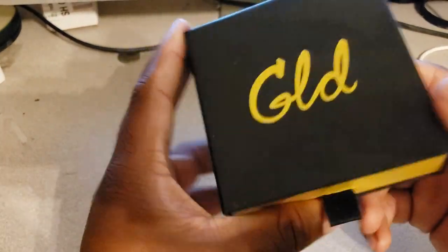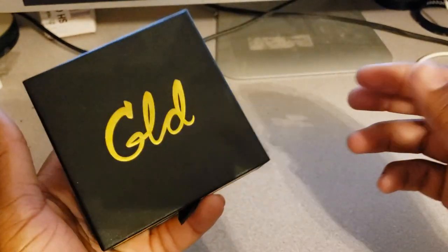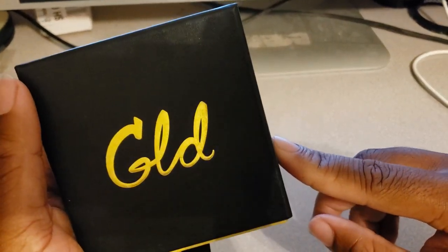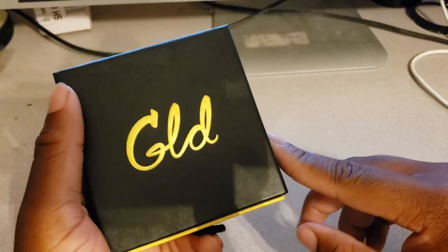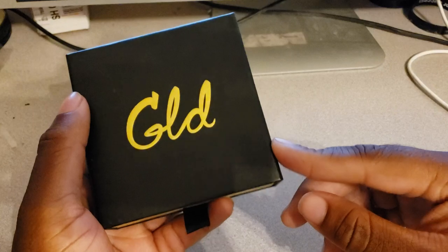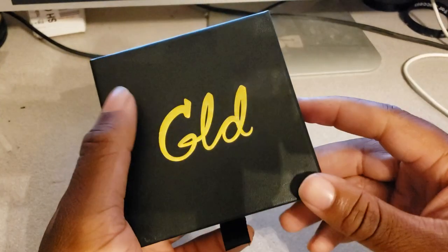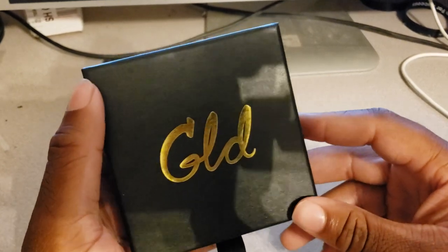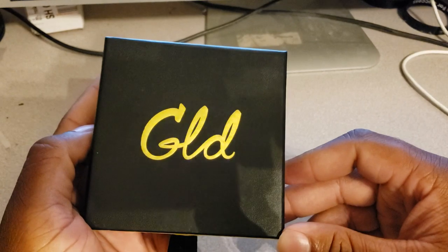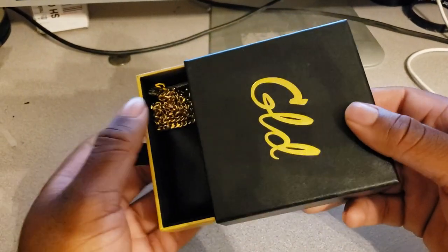What's good y'all, I realized I never made a video on this right here. It's your boy Big James, Mr. Random - subscribe, like, comment for your boy. This is a GLD dependent piece and I'm pretty sure you haven't seen these. Yeah, just a GLD dependent piece I've had for a couple months.